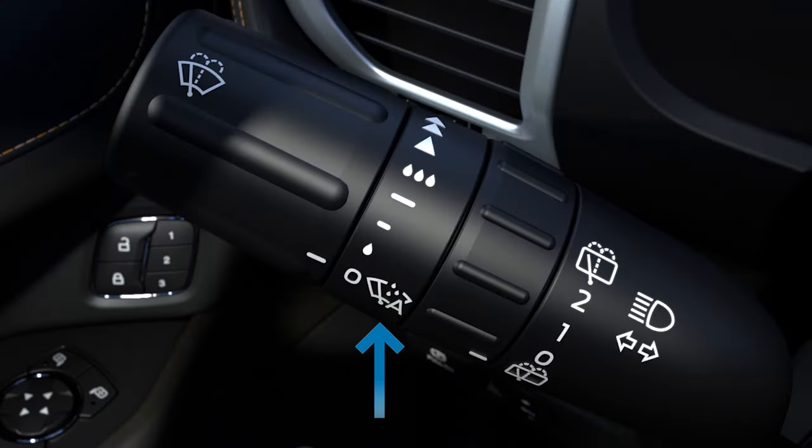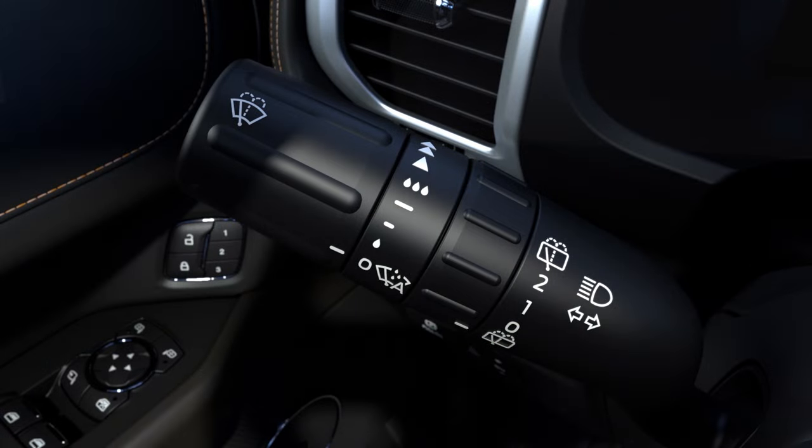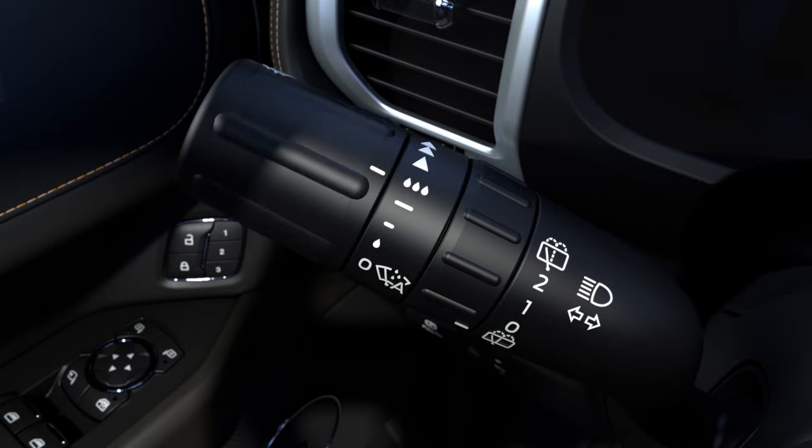Your vehicle may be equipped with available rain sensing wipers. When the rain sensors detect moisture on the windshield, the wipers will automatically turn on. Their speed will adjust based on how wet the windshield gets. You can change the sensitivity by rotating the dial at the end of the stock.